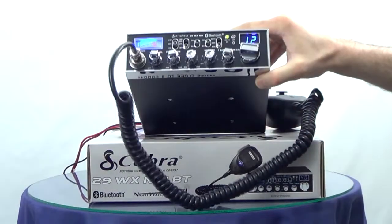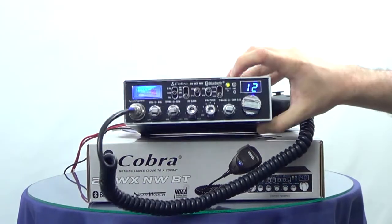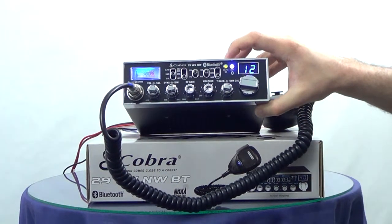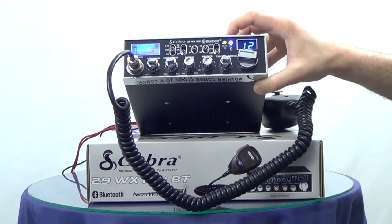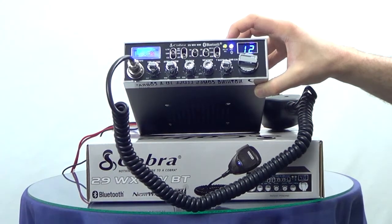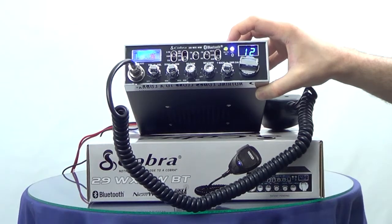You can hear that ringing and the lights flashing. Hello. Hi. I'm calling you like you asked. Okay, that's all I needed. Thank you. You're welcome.